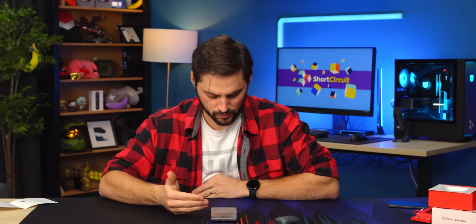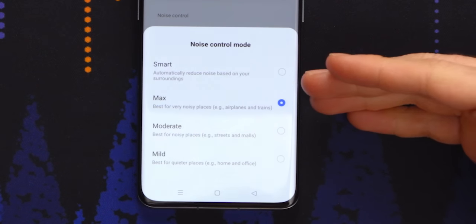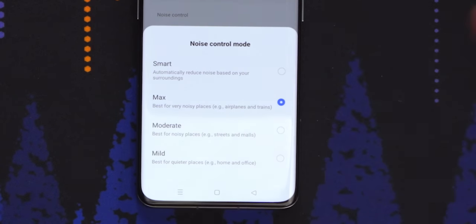Now I have a whole new menu: Smart, Max, Moderate, Mild. Smart's going to adapt depending on your surroundings — they had that in the last model too. You're walking around at a certain level, something noisy happens around you, it cranks it up, goes back down after.